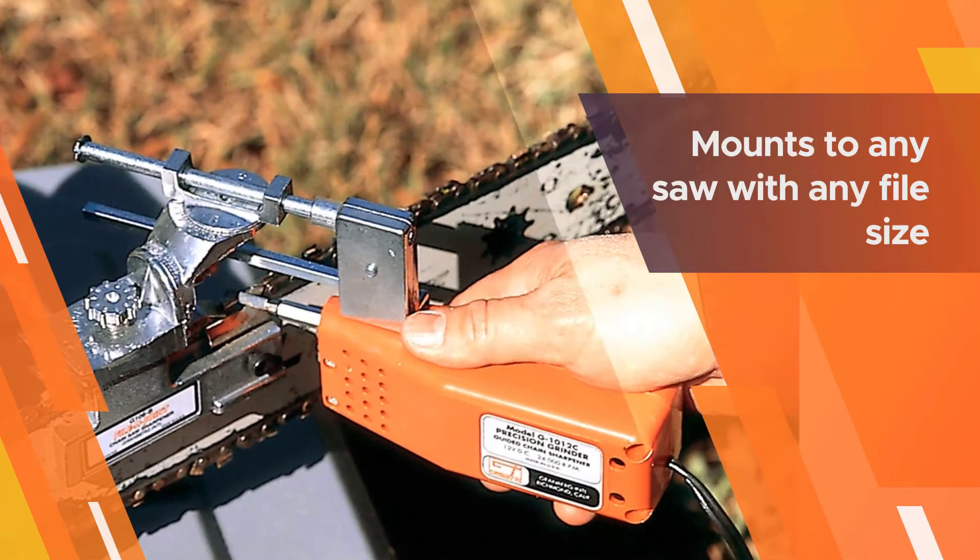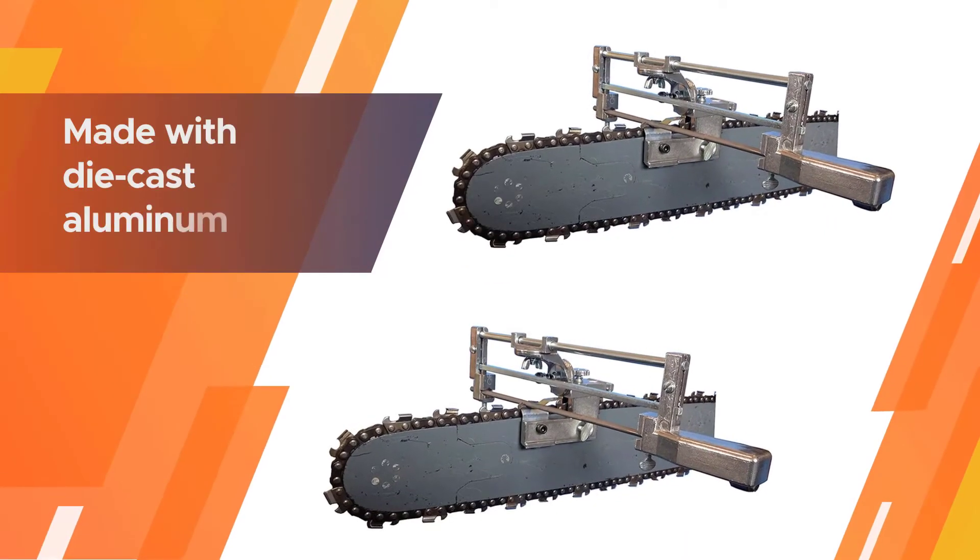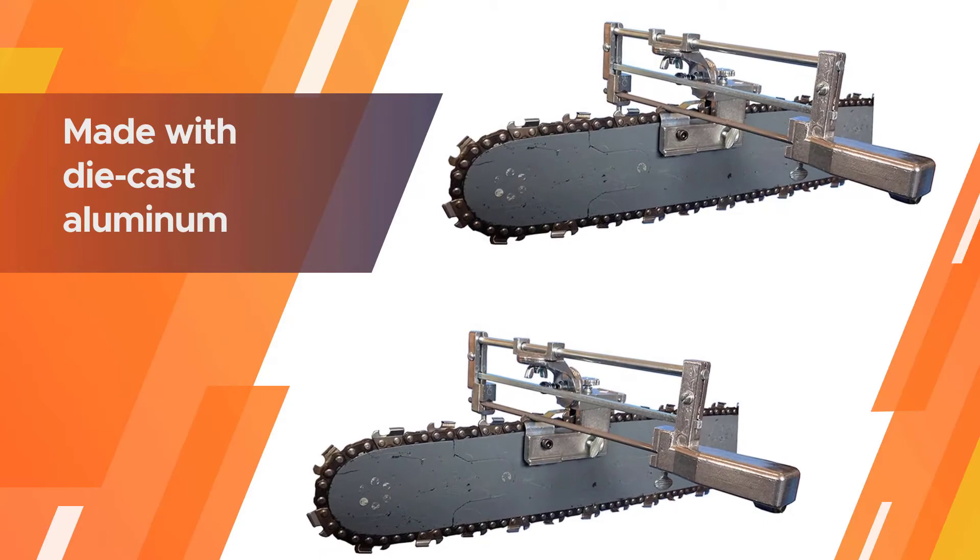This relatively affordable sharpener is made with die-cast aluminum and zinc-plated steel, so you can be sure of getting many years of service.